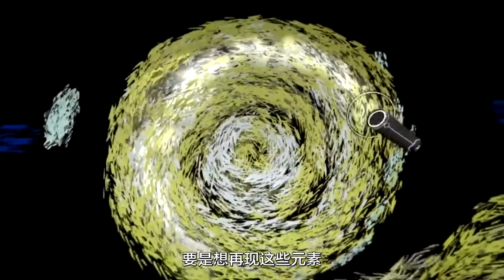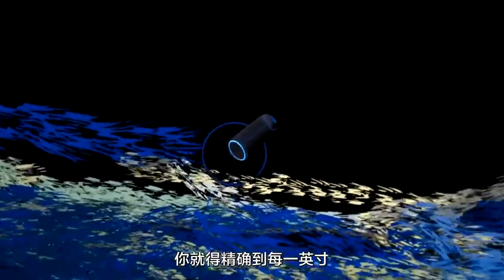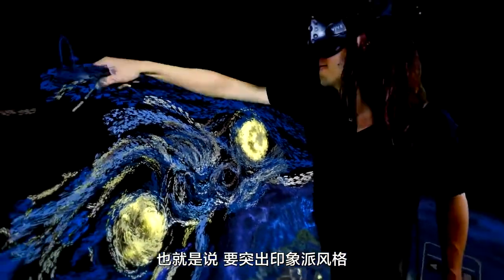Specifically with all the pieces that I want to recreate, you really have to look at every inch of it that really emphasizes the impressionistic style.